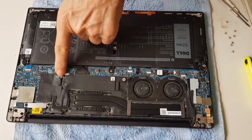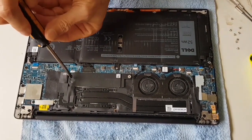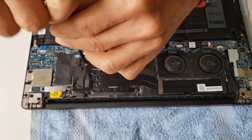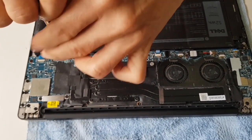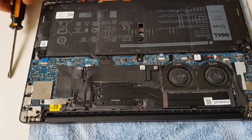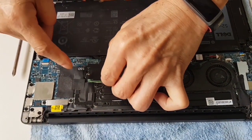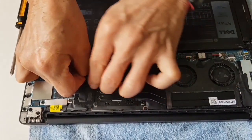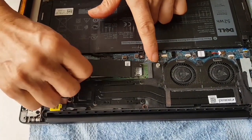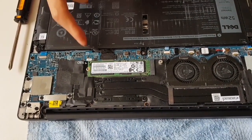And the SSD is here. It's a Phillips head — use a small screwdriver. Apply a little pressure and unscrew it. This should slide out a bit because there's a screw attached here. Just slide it out, and here you have your SSD.